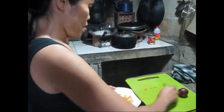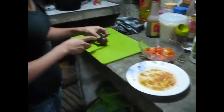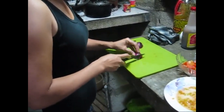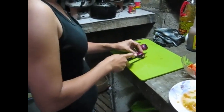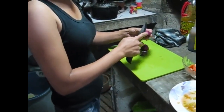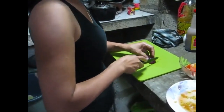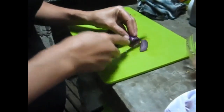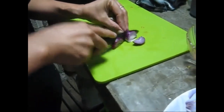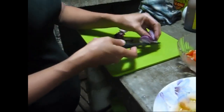Save those seeds — I'll clean them out and plant them. No garlic today. That knife doesn't really seem that sharp. Sharp enough.